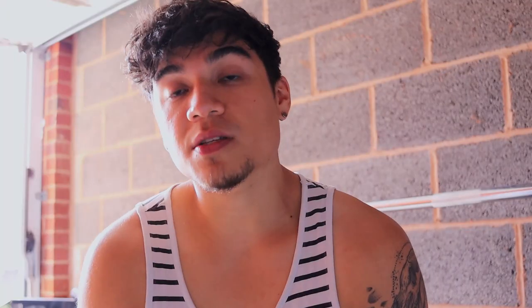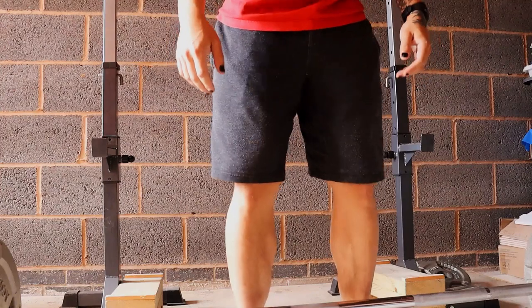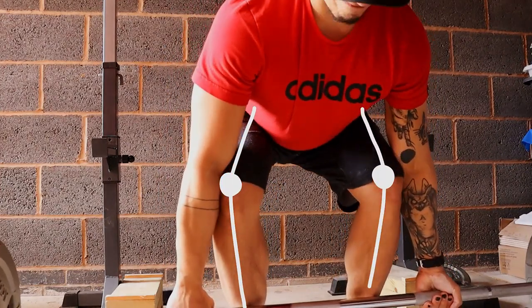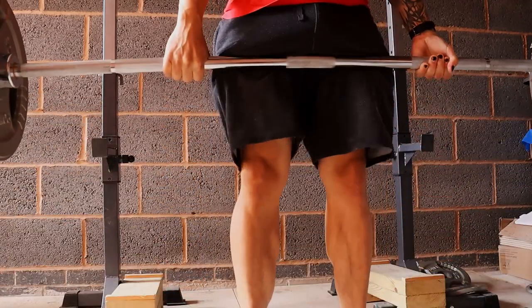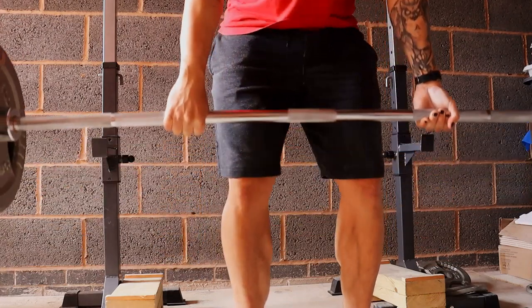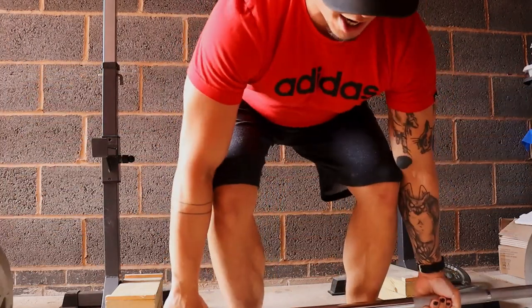In comes the knees out cue. Just because it's more prevalent and obvious in the squat doesn't mean we can't apply this cue to other lifts to get the benefit from it. One of the next main lifts where I use this is the deadlift. Very early on in teaching the deadlift, we introduce the knees out cue as a main focal point. The glutes have to be activated to keep the lower back and the knees in an anatomically correct position to prevent injury.